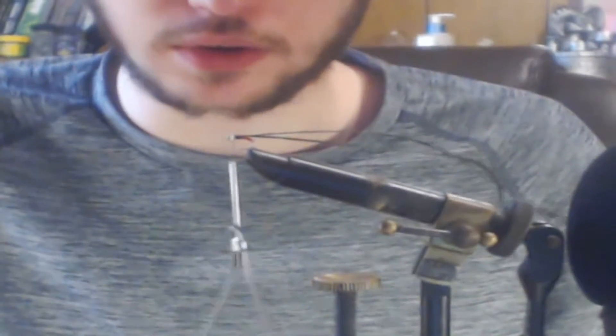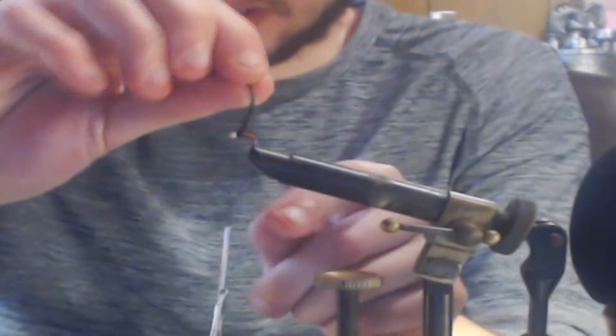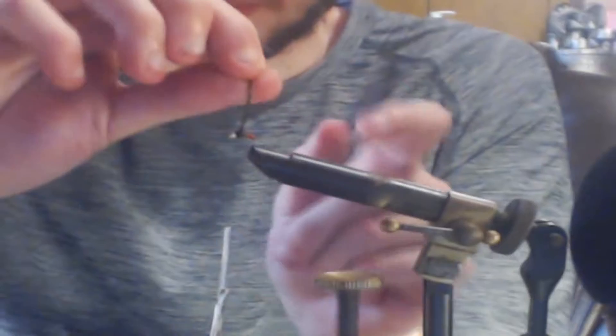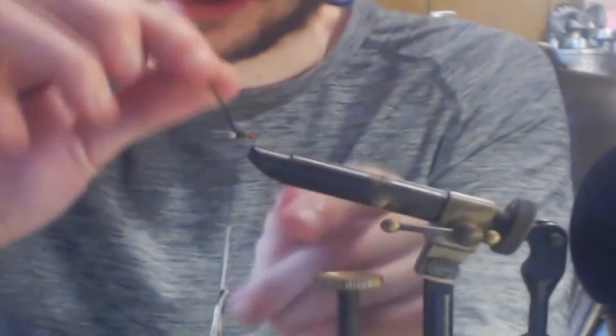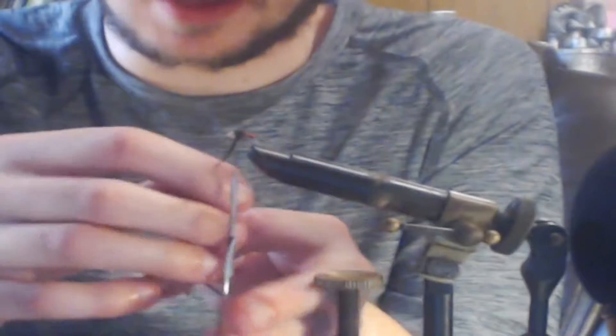To wrap in your peacock herl, you've got two methods: you can either use your fingers or use hackle pliers. I actually lost my hackle pliers, so I'll be using my hands. Another technique is you can wrap your peacock herl in with your thread, but I trust using my hands more for this. So we'll take our two strands and start wrapping them into the hook behind the bead, going back and forth a bit to give it a bulkier look, then a couple extra wraps behind the bead. Then take your thread and tie that peacock herl in.